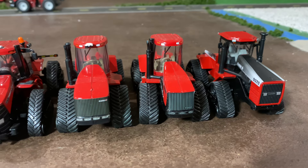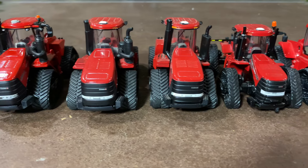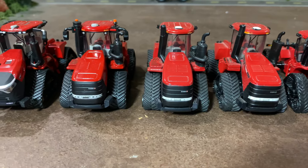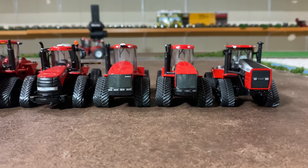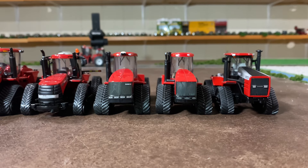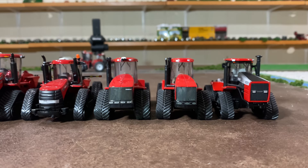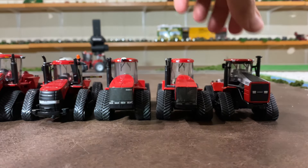Hello everyone and welcome back to Winders Model Farms. Today I just wanted to take a minute to appreciate the progression of the quad track in 1 to 64 scale, as well as this is representative of the real ones. So in 1 to 64 scale we may not have one for every single real quad track, but I've got a pretty good sampling here representing the different generations as we progress through time.